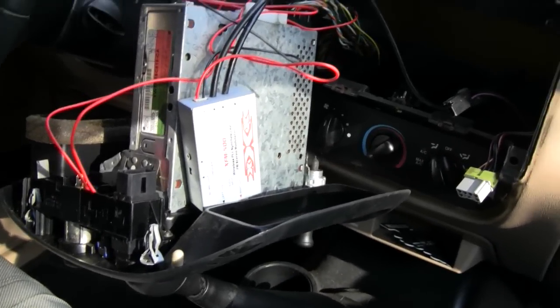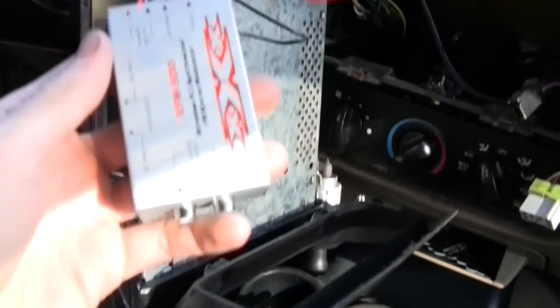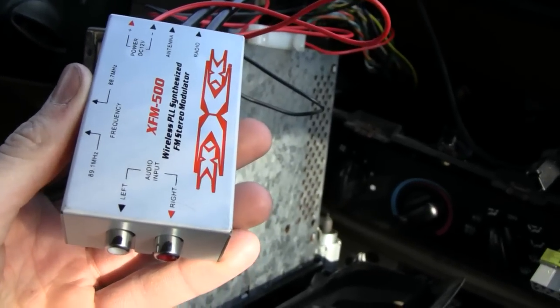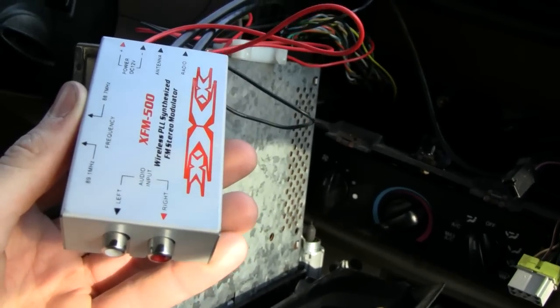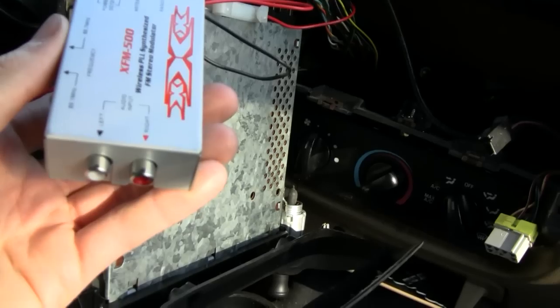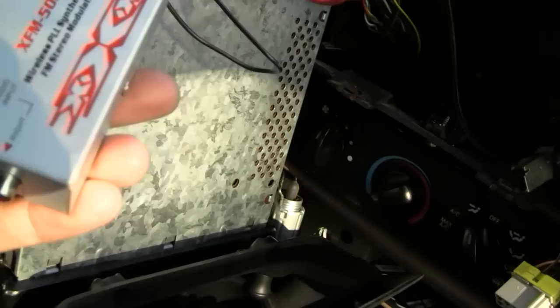So what I found was this little box of magic here, and this thing is actually pretty cool. If you haven't ever seen one of these, it's kind of like one of those FM transmitters where you find a clear station and plug in your device and it transmits to it. But the difference with this thing is it's actually wired in - not sure why it says 'wireless PLL synthesized' on the front, because it's not wireless.